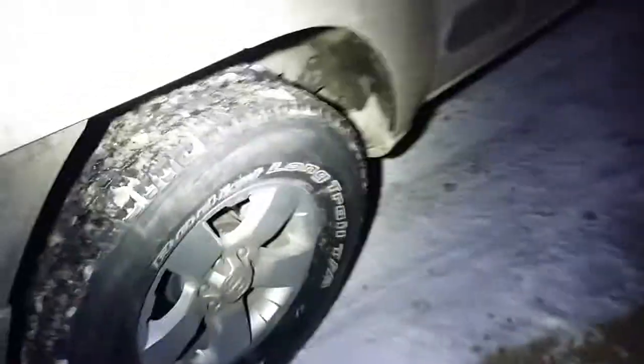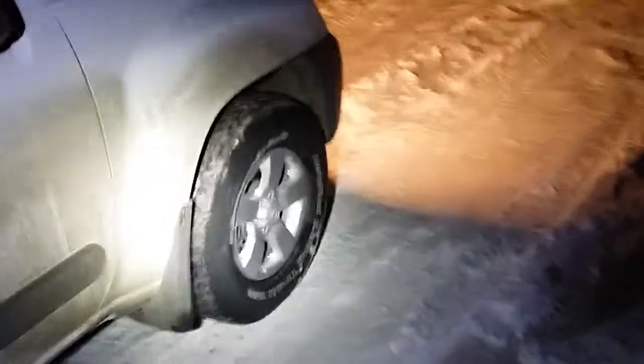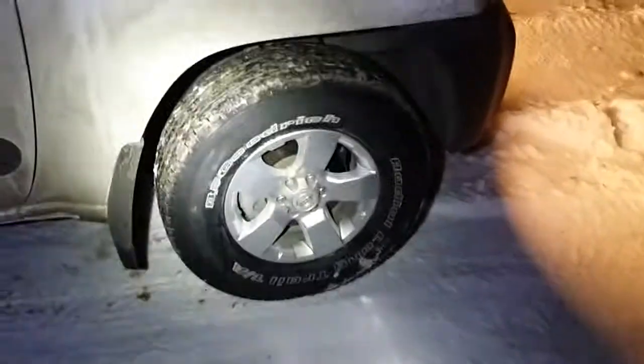I'll show you the tires I was talking about — not anywhere near aggressive enough. Radial long trail. It could be long, it just can't be hard — the trail, I'm saying. But you see it's all filthy.